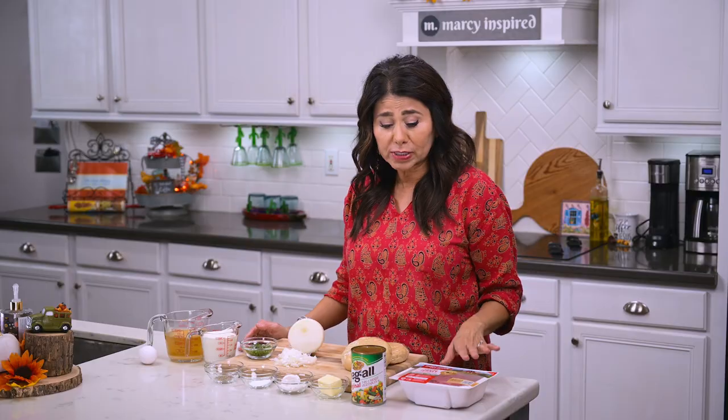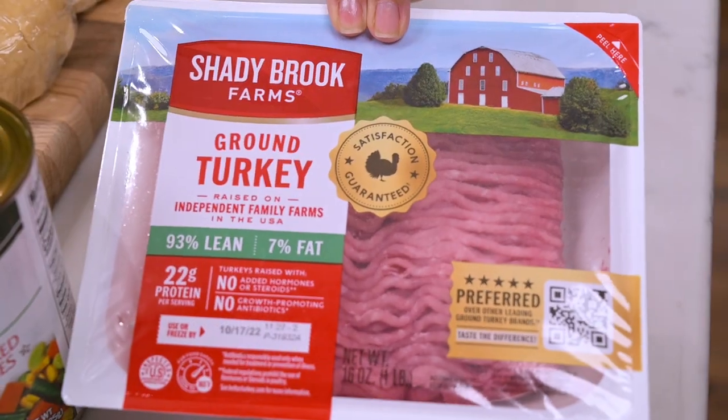As I mentioned in my last video, Shady Brook Farm sent me some ground turkey to try in my recipes, and I've really been enjoying it. So today I thought I'd do sort of a different take on your traditional turkey pot pie, and instead of using shredded turkey, I'm going to be using some lean ground turkey.